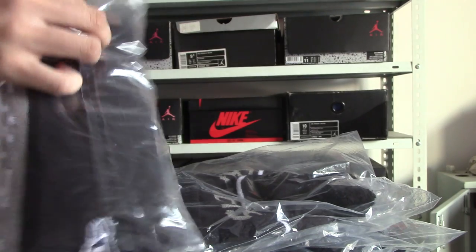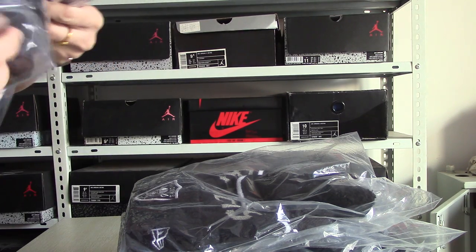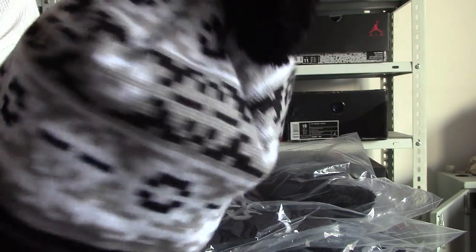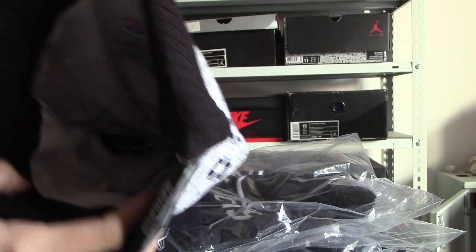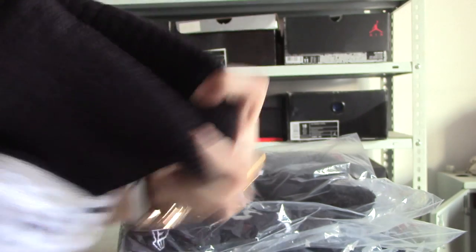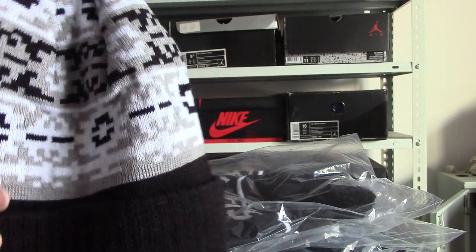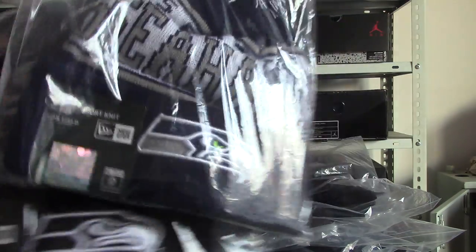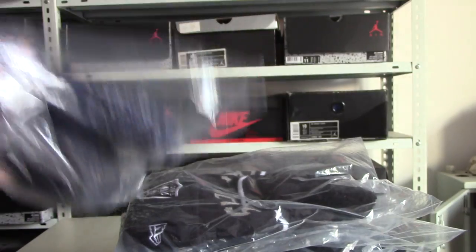Let's open it and try it on here. Okay, see the material is very good. Let's see the inside. Okay, you can see they are very nice and soft.